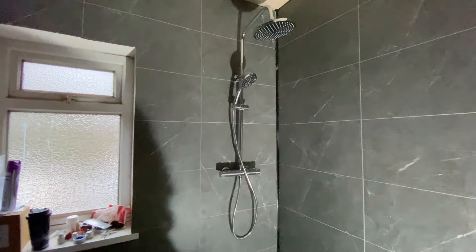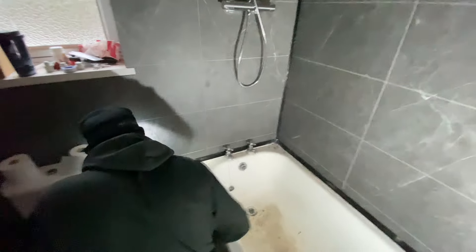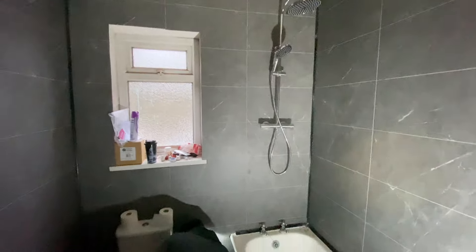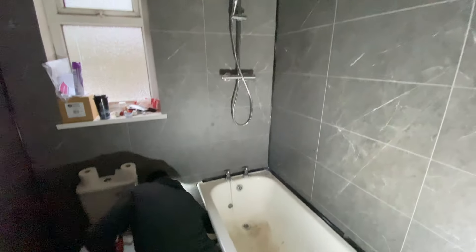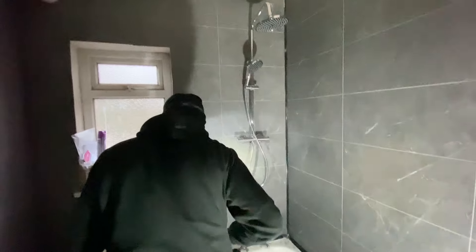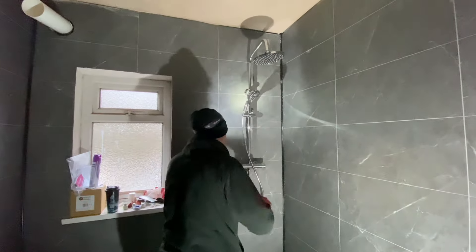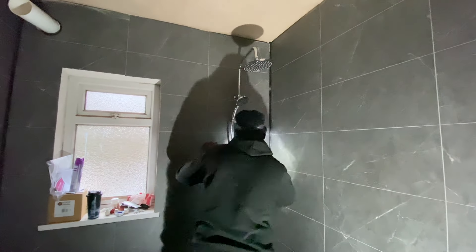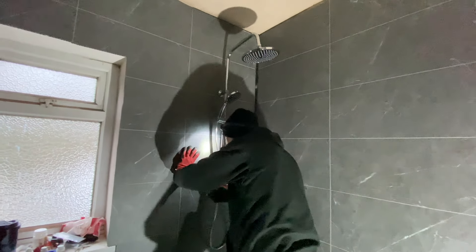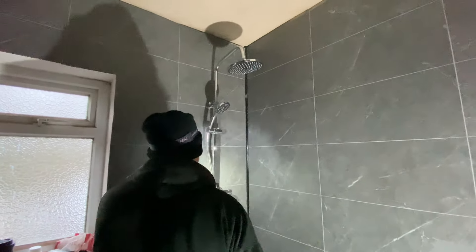He is about to turn the shower on. Stand back folks, stand back. I need to turn the water on first. Okay, so the sink's going. Both taps are going — I meant taps, not the sink at all. Right, here he goes. He's getting under it. This is brave. He's got so little faith.